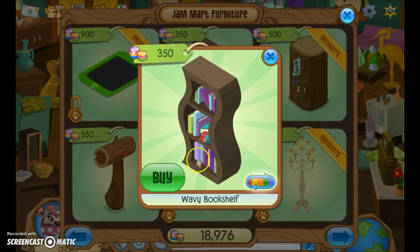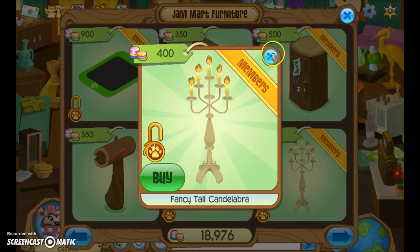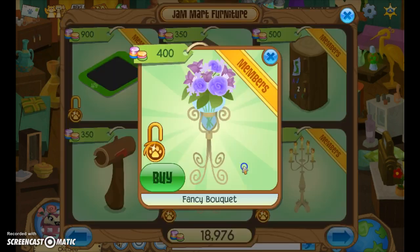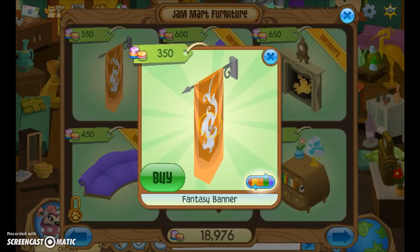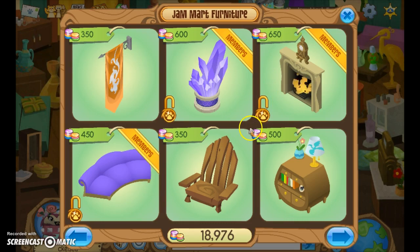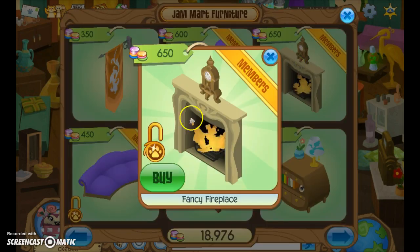The wavy bookshelf is a non-member item, but members can change the color. The fancy tall candelabra looks really Hogwarts-y. You might also want to do the fancy bouquet — they both work. The fantasy banner is a non-member item but I really want to bring this one up because it is like the perfect thing — it's like they made it just for Harry Potter fans.